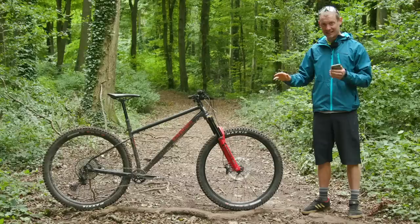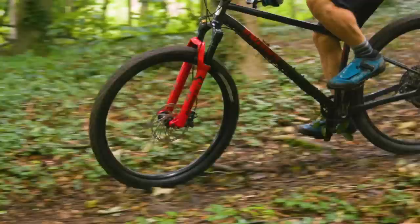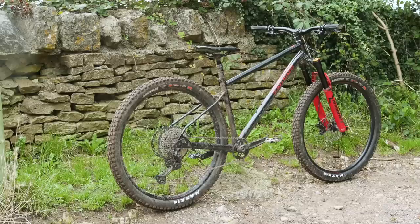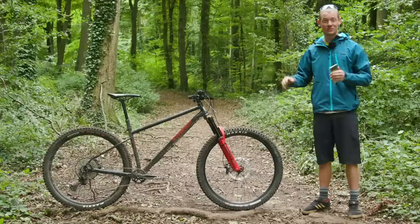The head angle is 63 degrees — that is very slack. The seat angle is 78 degrees — that's very steep. The regular has a 480 millimetre reach, which is pretty long, and the grande has a 510 millimetre reach, which is very long. Chainstays come in at 435 millimetres, not super short but not super long, giving a nice front-to-back balance. The seat tube on the regular is 420mm — really short — meaning you can get a super long dropper post in there. The grande is only 10mm longer at 430mm, so a 510mm reach with a 430mm seat tube — pretty crazy numbers.